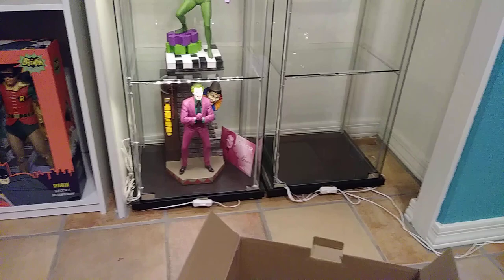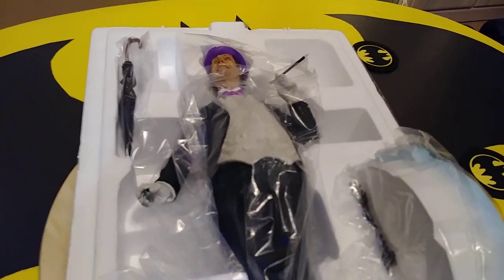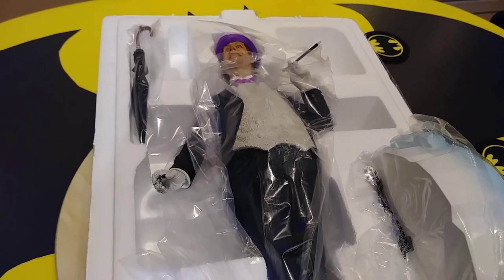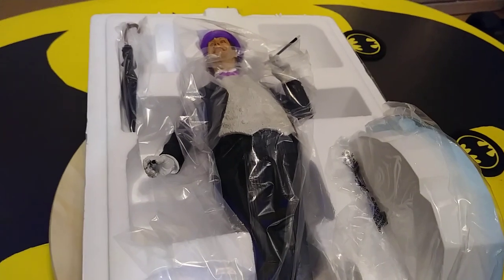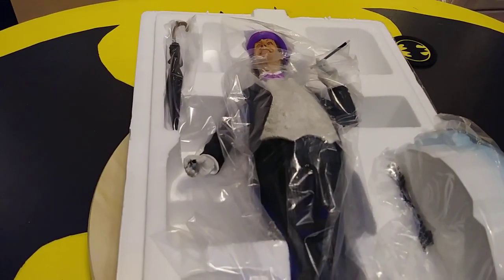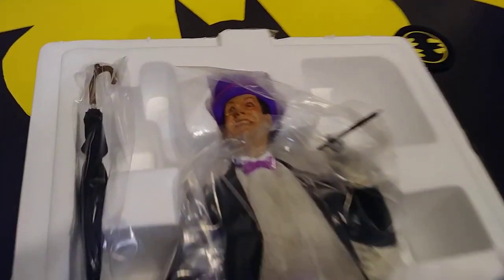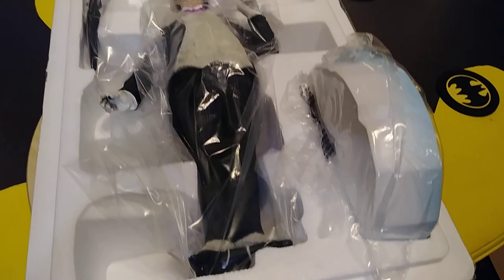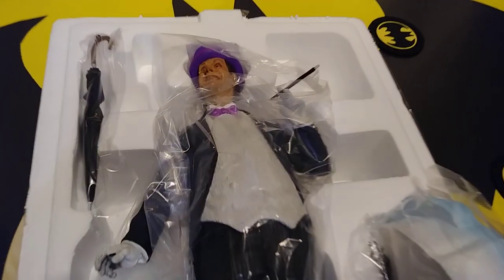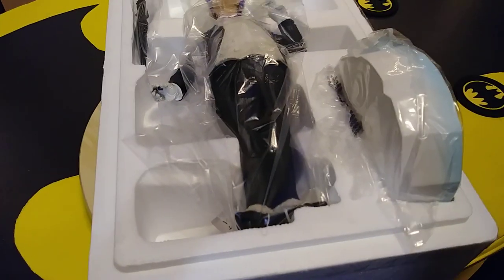Now if you bought this from Tweeterhead exclusively, you would get an extra base that actually goes with the Joker piece, which is down there. A lot of people didn't like the fact that that Joker base was so big. So Tweeterhead decided for those people who wanted a smaller base, if you ordered the Penguin exclusively through them, they would give you an extra Joker base, which I don't need — my Joker base is fine. I also like the fact that I have an artist-proof version of it, so I wouldn't really want another base. I ordered this one through Sideshow. It came a little later than it should have — it came out like a month ago, and Sideshow, as usual, dragged their feet getting it out. But it's here, so let's get it up and see what it looks like put together.